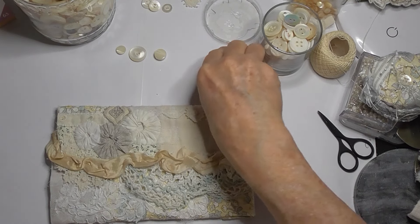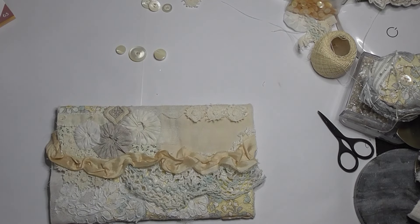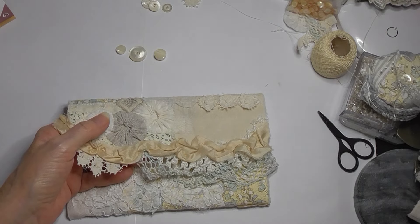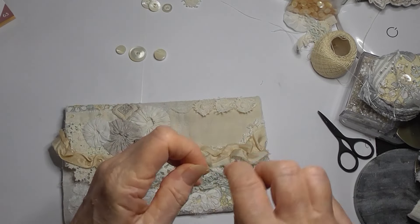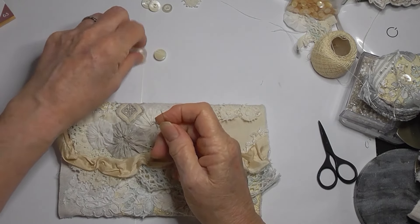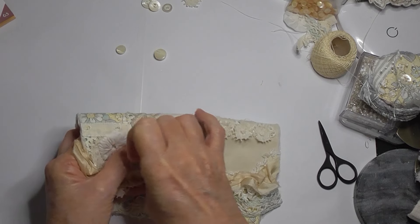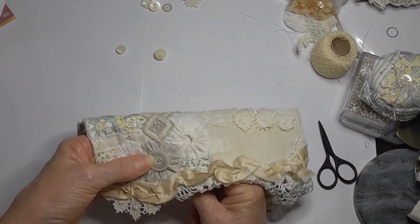I was just replenishing my jar of mother-of-pearl buttons as well, and the bigger ones. I might stitch these on now - I'll probably double-thread it. I'll try not to pick the ones that look too new - you know, some of them are quite shiny compared to others. I've really enjoyed doing this actually.